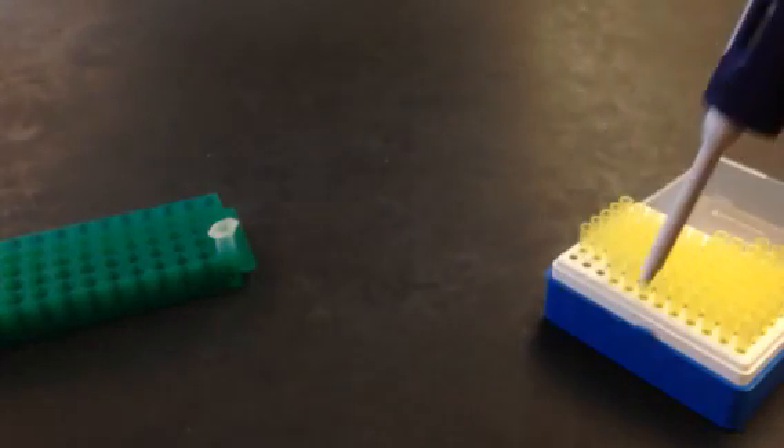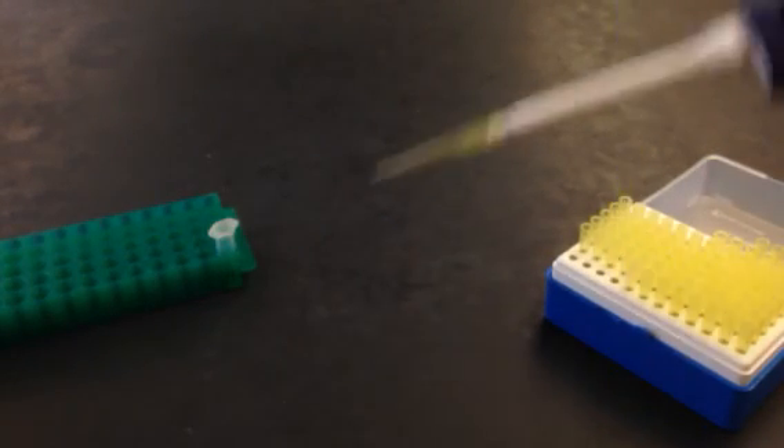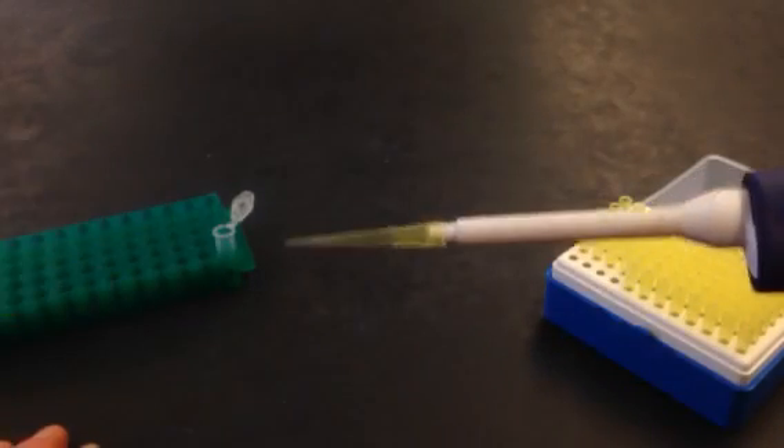The next thing I need to do is get a tip on it. You don't have to push really hard — just tap a little bit and you'll get the tip on there. Now the next thing to do is to get ready to pipette the liquid.